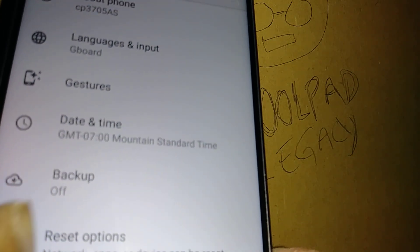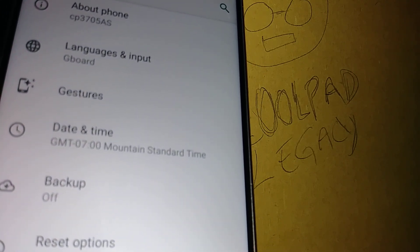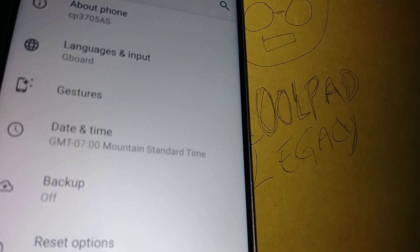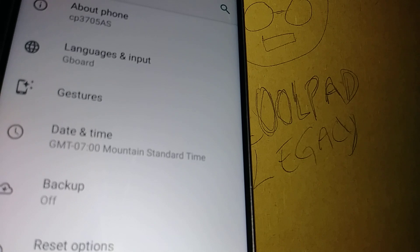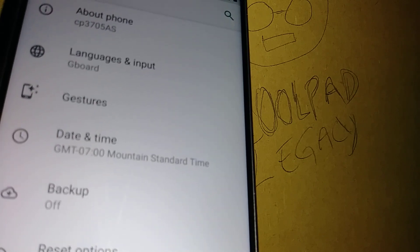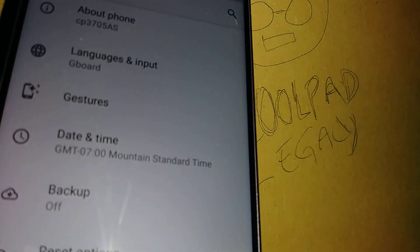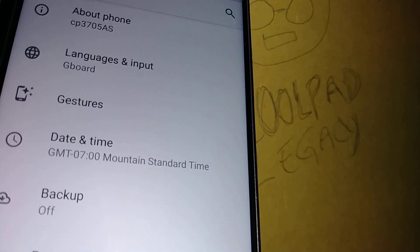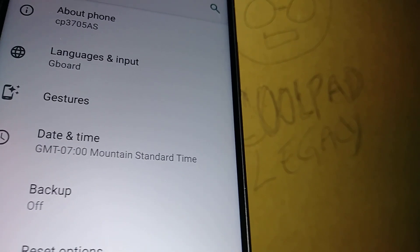You're going to see your Google account associated with the phone. It's important that you know your password because you are doing a factory reset — you need this information. If you are just trying to refresh your Wi-Fi or Bluetooth, you don't have to worry about Google.